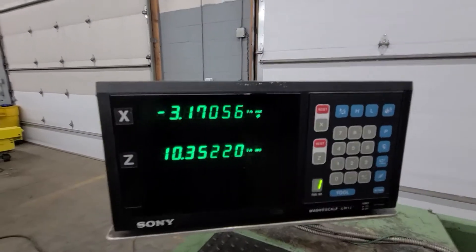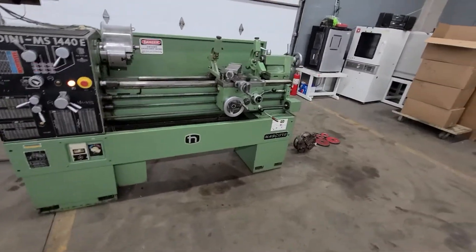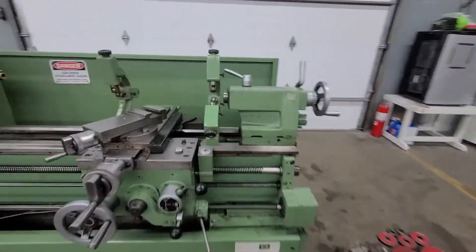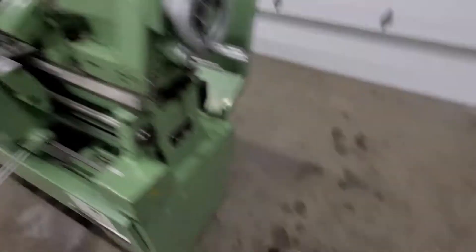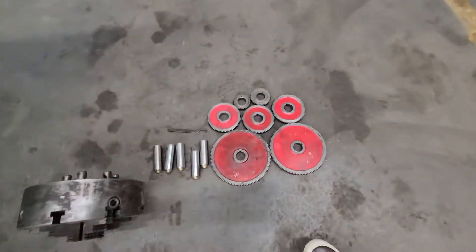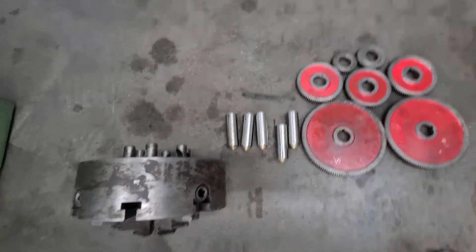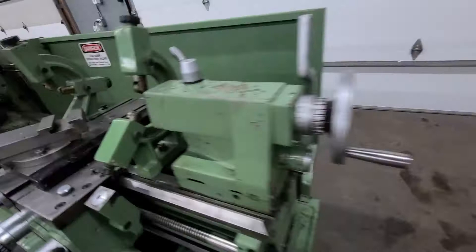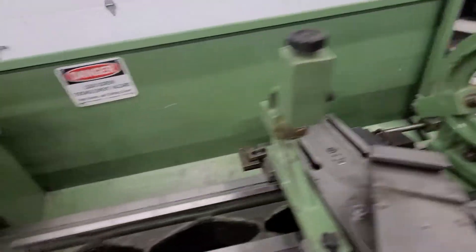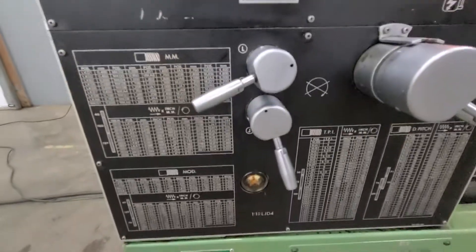2-axis Sony digital readout, coolant pan, chip pan, coolant pump. There's a 10-inch 4-jaw and all the change gears you could want. There are some extra pins with brass ends for the steady and follow rests. Very nice — this placard lathe is in really nice shape.